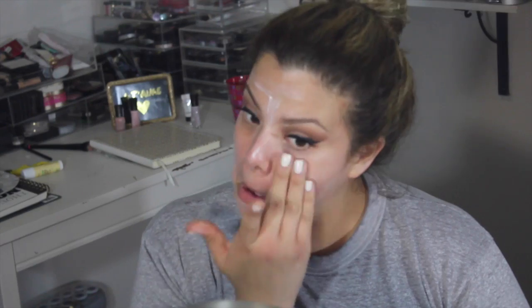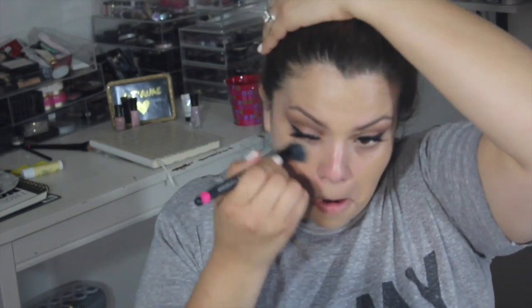Now I'm spraying some Fix Plus all over my face and going in with my primer — this is a new one by Chanel, and I'll be doing a haul video featuring this product. I'm also going in with foundation — I'm mixing two foundations for this look: one is a MAC foundation and the other is a Chanel. The Chanel is amazing but the shade is nowhere near my color — you'll hear about it in my haul video. I'm applying this with an ELF brush, which are amazing and only like three bucks.